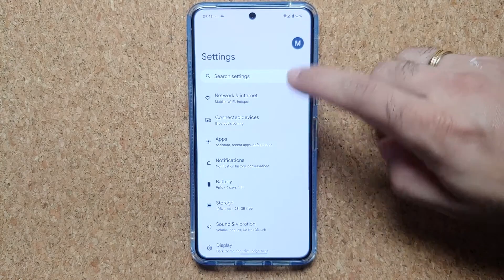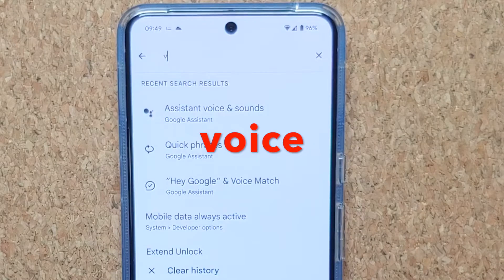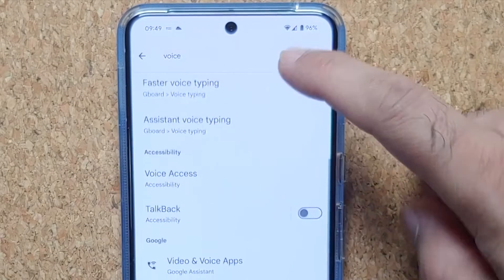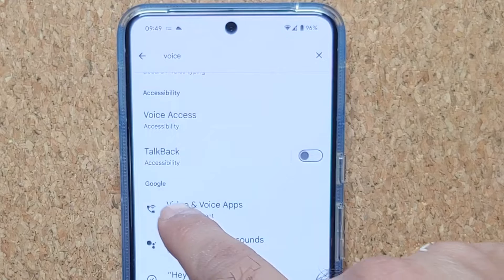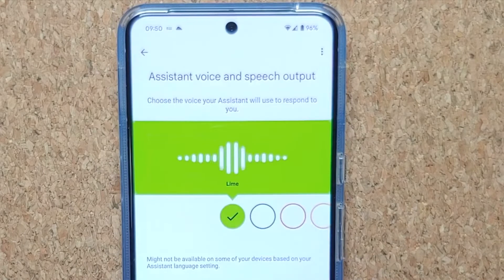All you need to do is go into Settings, and on the Settings main page tap on 'Search Settings.' Type in the word 'voice' and as soon as you do, you will get a bunch of search results. Go into the Google section and select 'Assistant Voice and Sounds.'